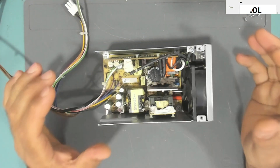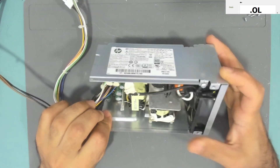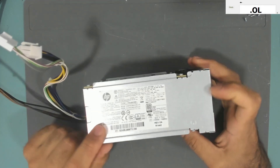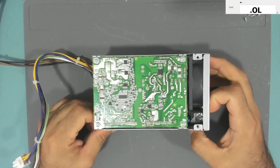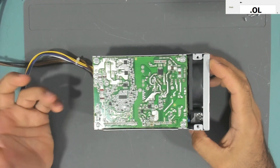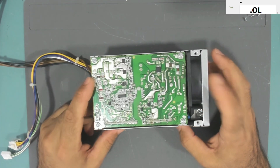Hello everyone, welcome to Fixtronics. Here is yet another HP power supply that has failed. This power supply does not power on at all, so today we'll be looking at it and see if we can fix it.